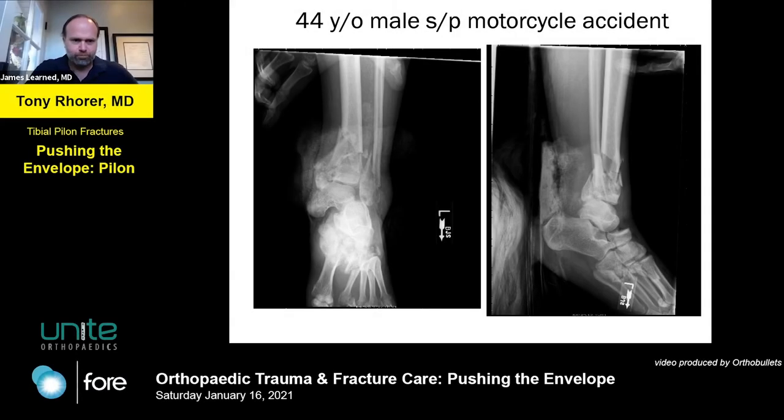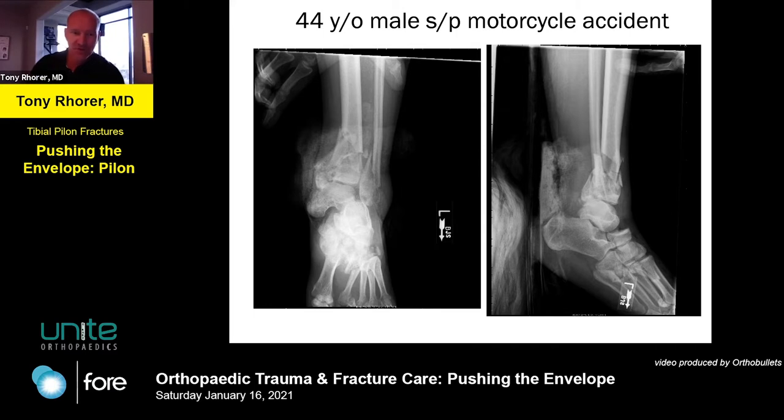This is a 44-year-old male who wrecked his motorcycle - somebody didn't see him, changed lanes, and a trailer being pulled behind a truck smashed his leg into the side of his bike. Pretty significant crush injury to the distal tibia, and if you look at this you also see substantial foot and hindfoot trauma - there's a dislocation, crush injury of the base of the metatarsals, a talonavicular dislocation. Everything is totally smashed up.